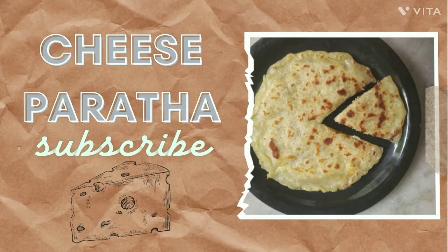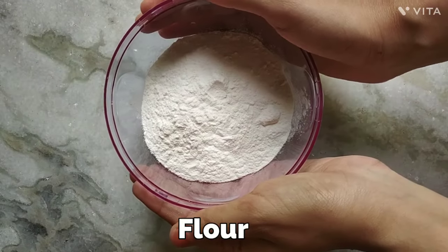Assalamualaikum everyone and welcome back to my YouTube channel. Today I'm back with a new recipe which is cheese paratha.